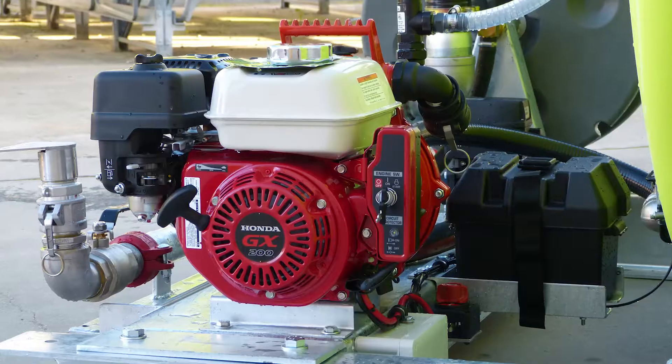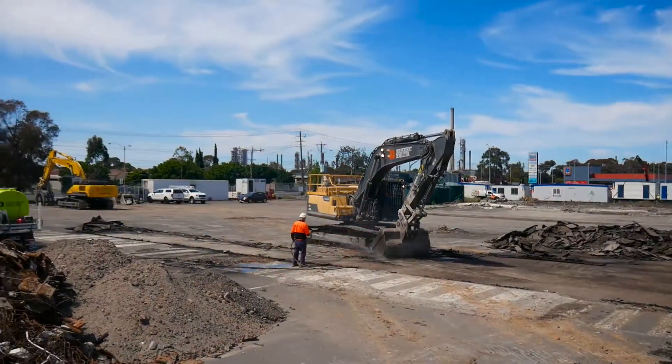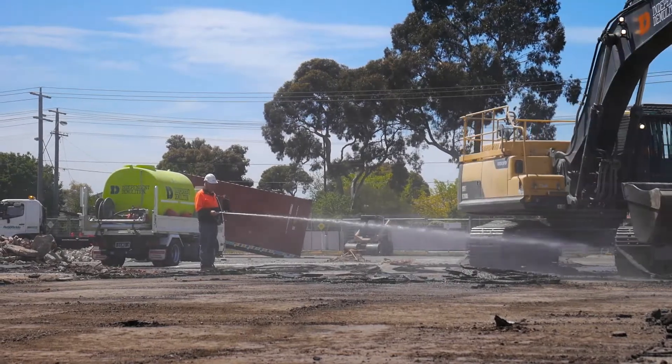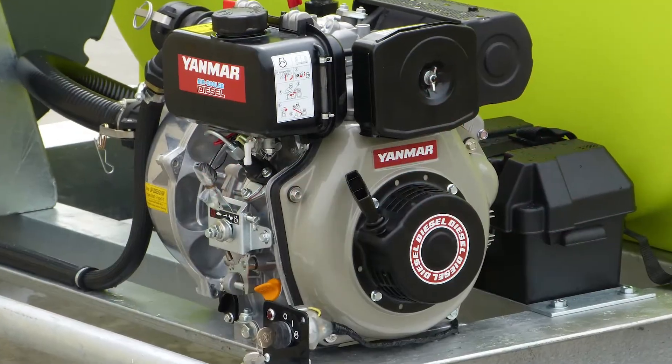Standard, with a Honda GX200 coupled to a Davey twin impeller pump and a 36 metre hose reel for wash down, these units are ready to be put to work. Other options include spray heads for dust suppression and a diesel motor upgrade.